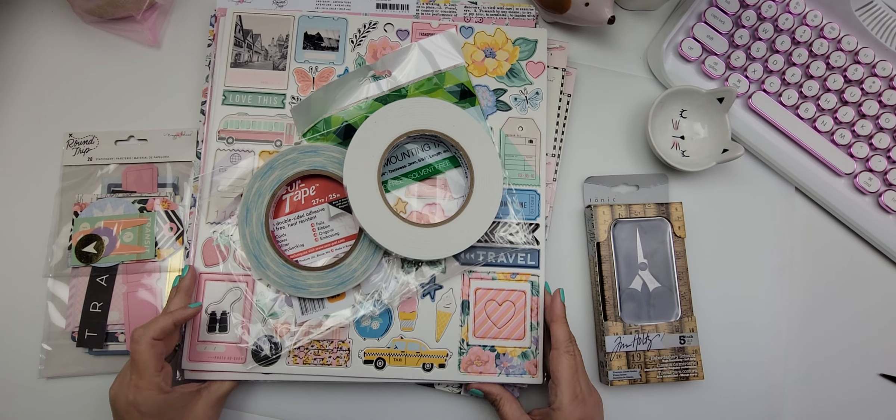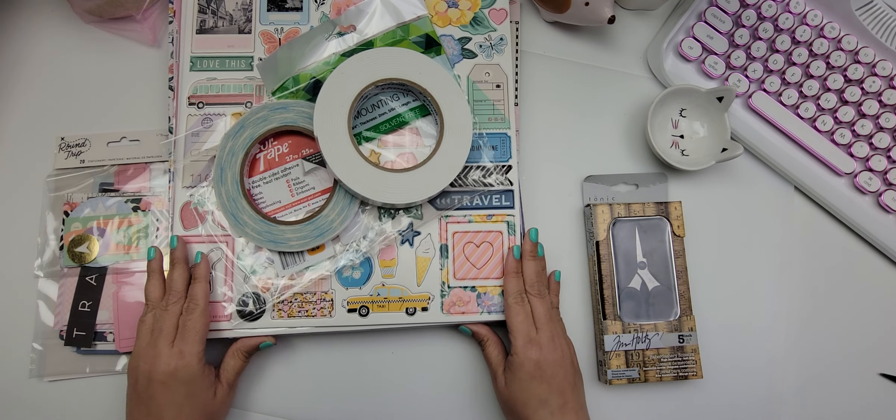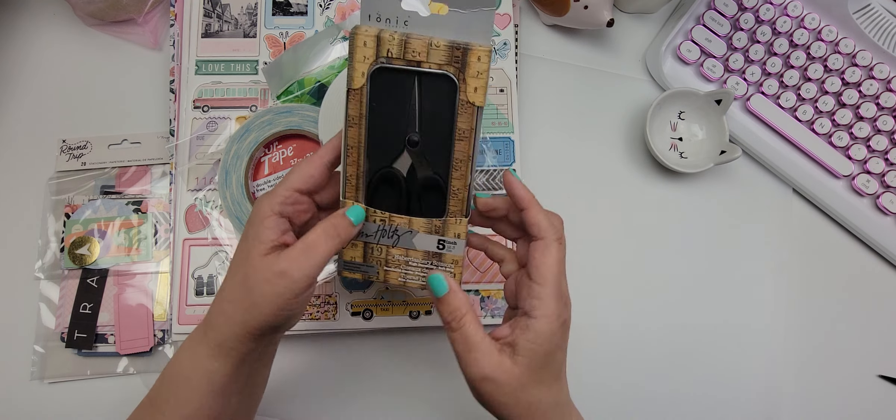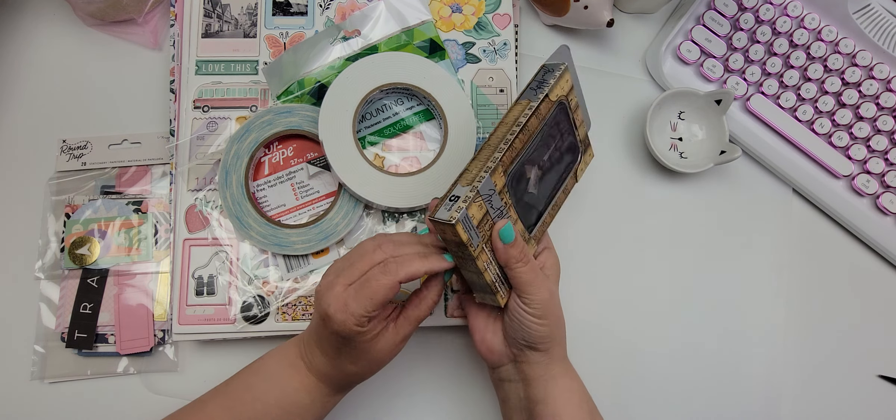Hi guys and welcome! Today I'm going to be sharing a haul of some Maggie Holmes paper, but I want to share with you first these other items that I picked up.